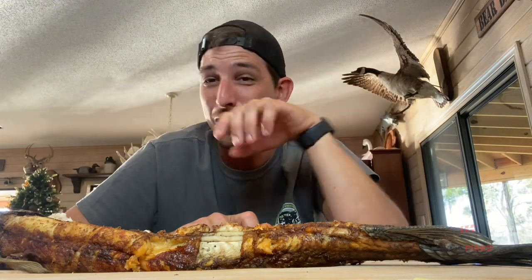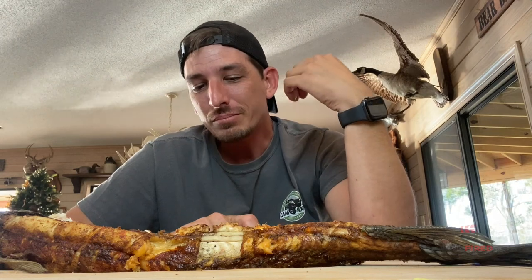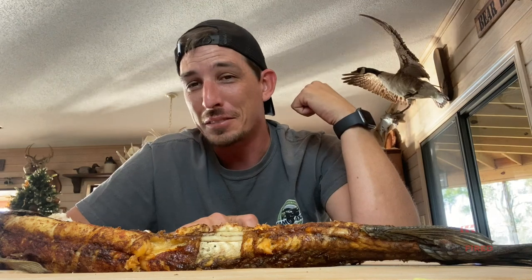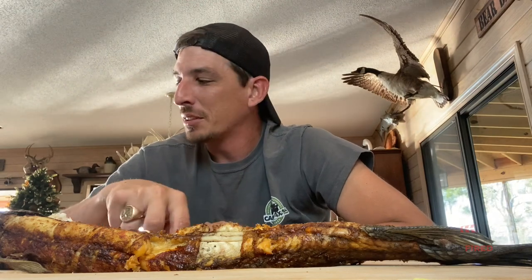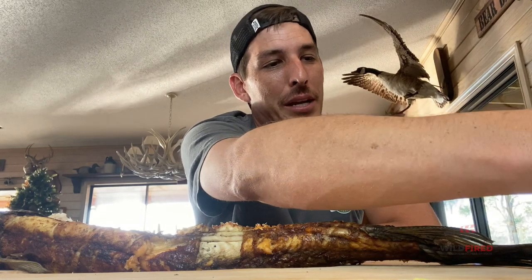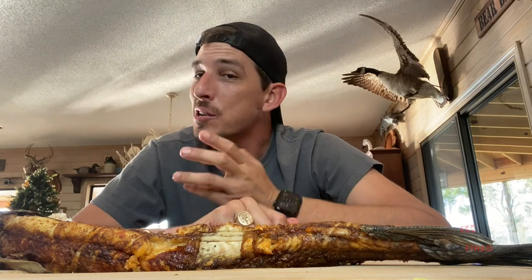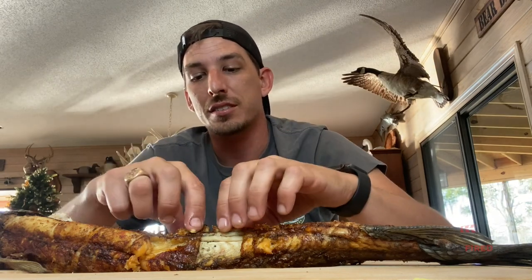I don't know how I do this to myself. You can eat it, but I'm giving the gar a big thumbs down. The best sauce I had with this was the honey barbecue, and like I said, the mustard mayo. I'm probably going to share the rest of this with my dog.